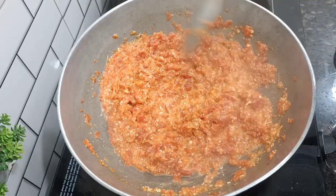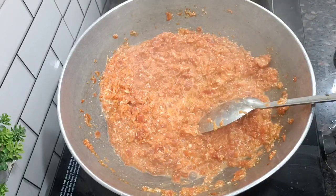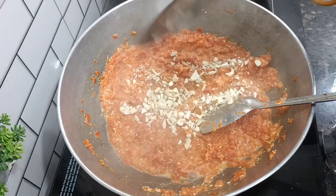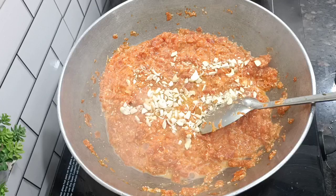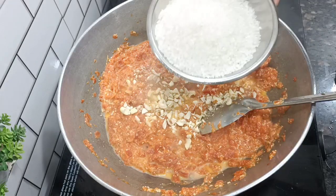I have transferred it to a plate. After that you can add kaju, badam, etc. I have made it without those. It was so tasty and everyone liked it.